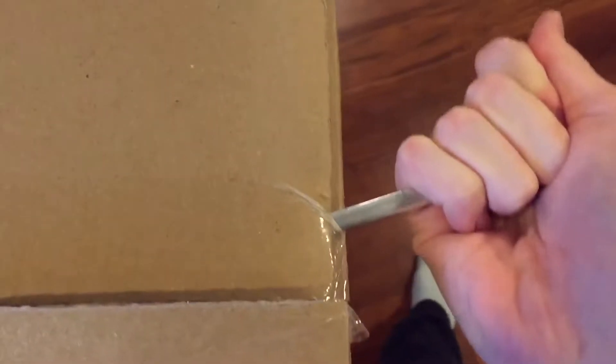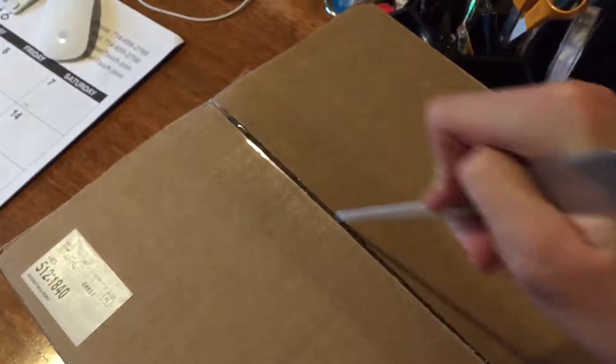I got a new package finally. Let's see what's inside. I waited for this for quite a while. I'm going in with my hand and going through the bubble wrap.